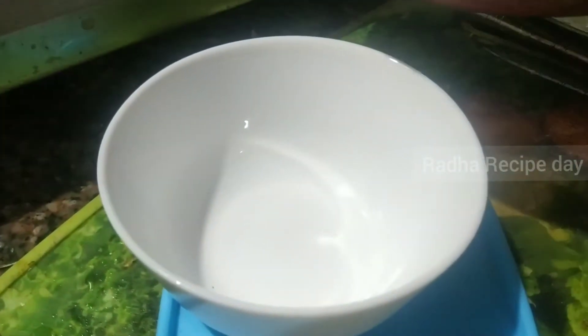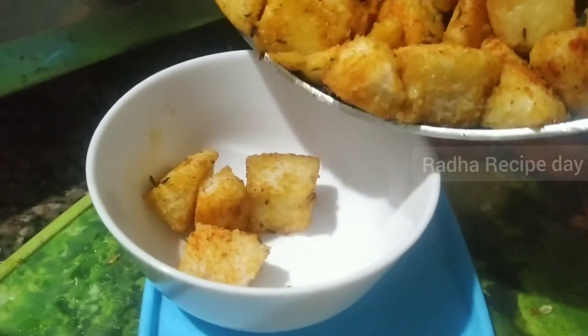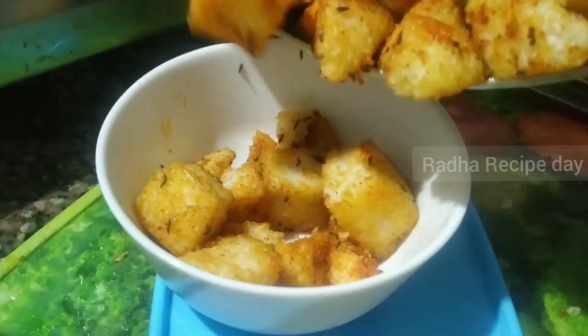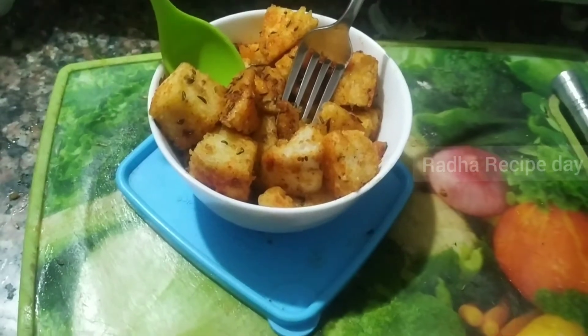A bowl, a plate. Bunny — it's our bowl. She's getting idli. It's our bowl. She's getting idli, she's coming.